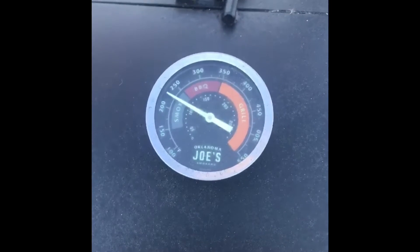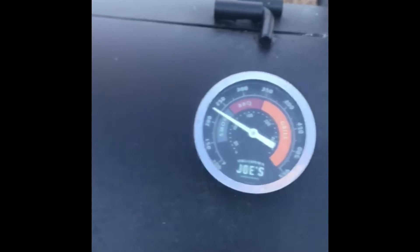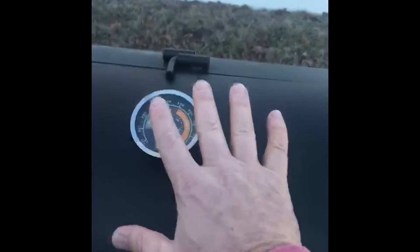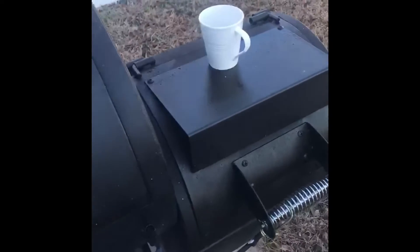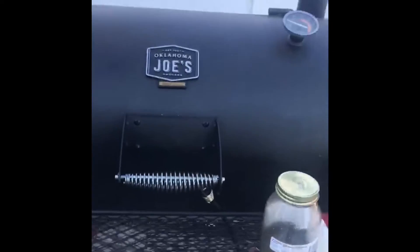We're almost up to temperature here. I'm looking for 225 to 250, staying in that range. We got dual thermometers working here, so we get a more accurate reading between the two. This is an offset smoker — that means you've got your smokestack over here and your firebox here. The smoke travels through the firebox underneath, under the pans in here, up at the end, then back over top and out the smokestack. Supposedly it should be more even cooking and smoking.